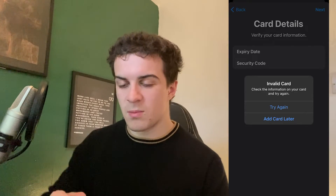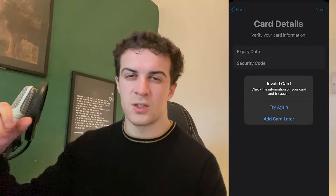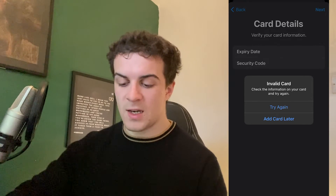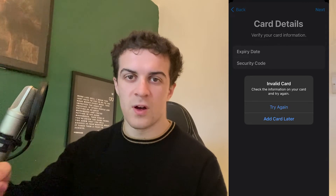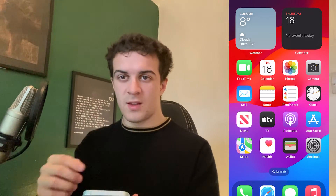Sometimes with certain cards it might send a notification to your bank or to your phone to verify that you're actually trying to add it — just confirm that and it will work. You can also double-tap the side button to activate the Apple Pay window so you can pay with your phone or use your boarding pass. That's basically how you activate Apple Pay or your Wallet on iPhone 15. Thank you for watching.